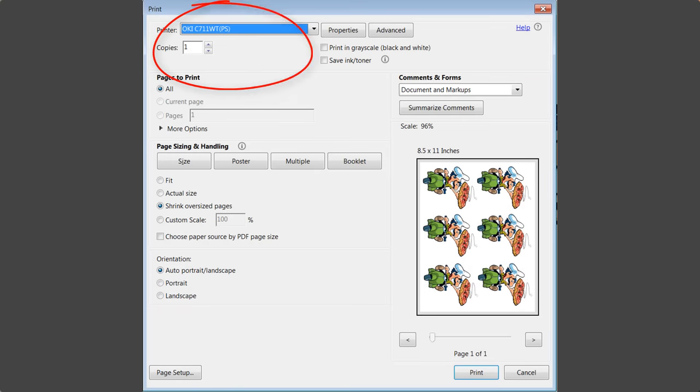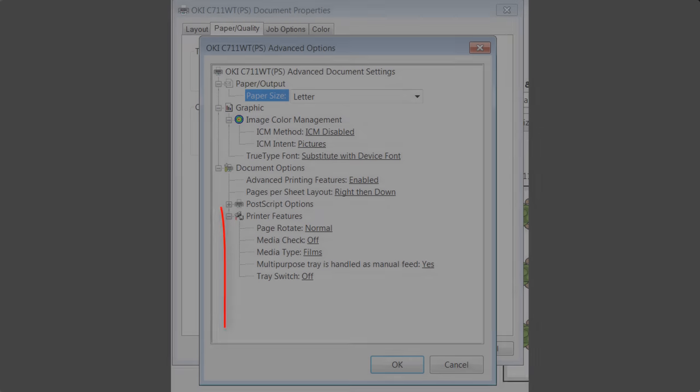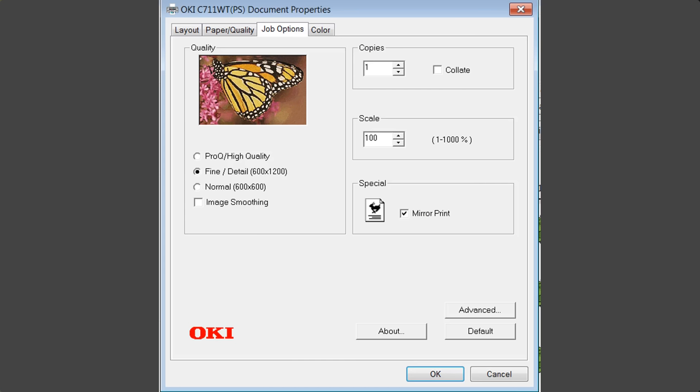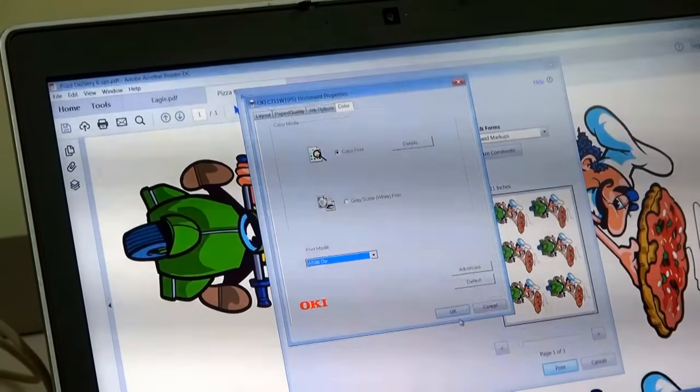I'm going to go into the Oki and into properties. Again I want to make sure it's on multipurpose tray, set to color, then go into advanced. Media check is off, it's set to film, multipurpose tray handled as manual feed is yes, tray is off. In job options I'm going to make sure it's mirror printed and I've got fine detail. The most important step here is in color — I want to make sure the white is turned to on. This is going to take all the negative voids in the image and fill them with white toner.